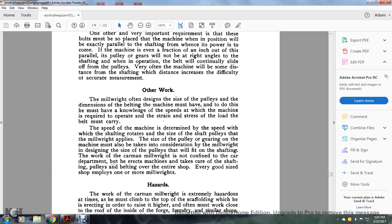Other millwright work: besides designing the pulleys and belting, the millwright must have knowledge of the speed at which the machine is required to operate. The strain and stress of the load on the belt must be considered, and the speed of the machine is determined by the speed at which the shafting rotates and the size of the shaft pulley applied by the millwright. The gearing of the machine must also be taken into consideration. The millwright designs the size of pulley that will fit on the shafting. The work of the carman millwright is not confined to the car department — he takes care of shafting, pulleys, and belting over the entire shop. Every good-sized shop employs one or more millwrights.